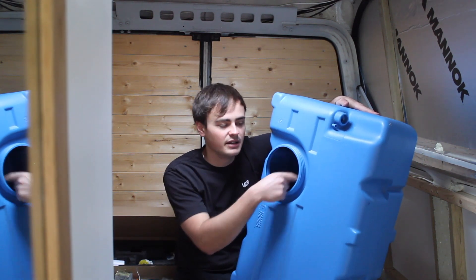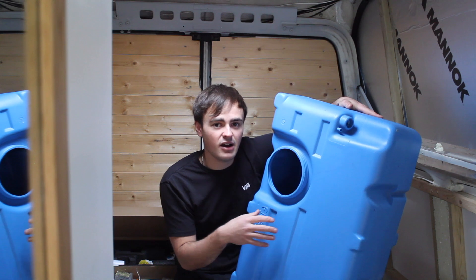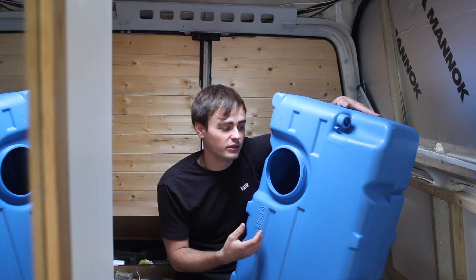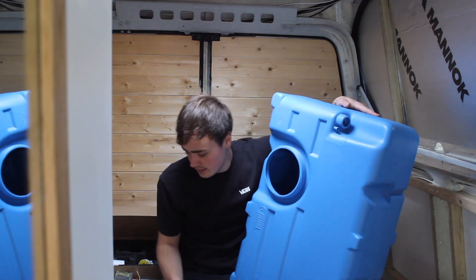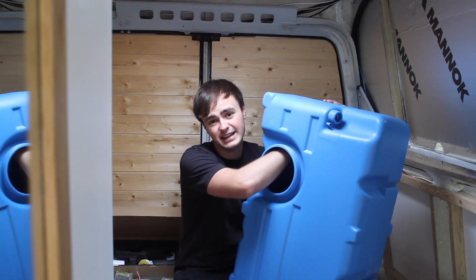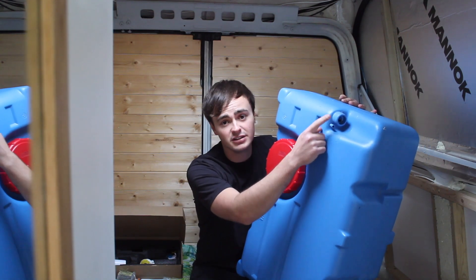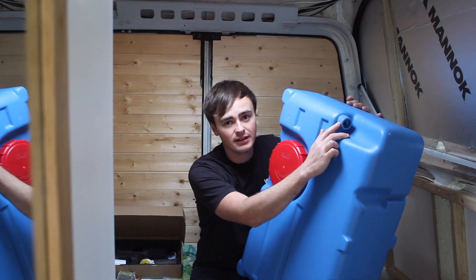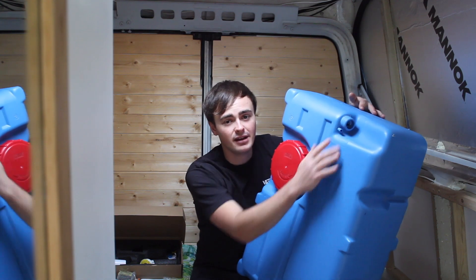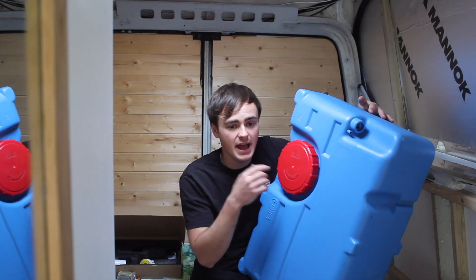The good thing about this large cap is that you can get your hand in here to give it a good clean out every once in a while. Even with fresh water in the tank, over time you get a slime build-up, so it's important to drain the tank and give it a thorough clean. It also makes installing tank connectors really easy because you can reach in to tighten them up. Another nice feature is the hose connections already built in, so you can connect up your fill point with a flexible hose and a jubilee clip, and you'll also want a vent which I'll talk about later.